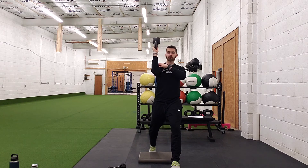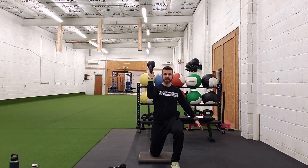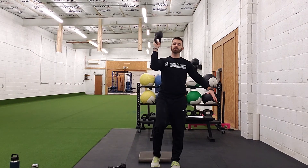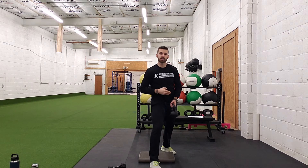Engaging the core real tight, squeezing the shoulder real tight, we're going to go straight down and straight back up. Make sure we're pushing our weight into that front heel and driving through the heel, not crossing over top of the toes.